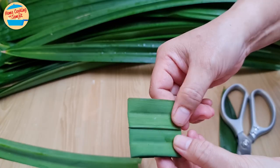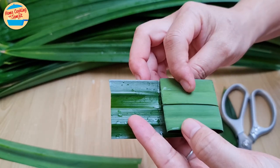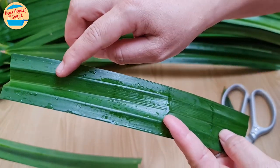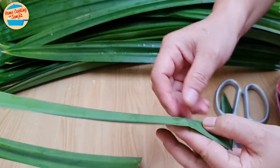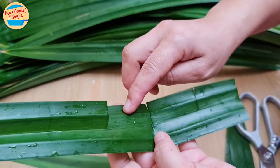Place the end of the creases with your thumb and index fingers. Now unravel the leaf — we can see where the earlier creases are. There should be 4 creases in total.